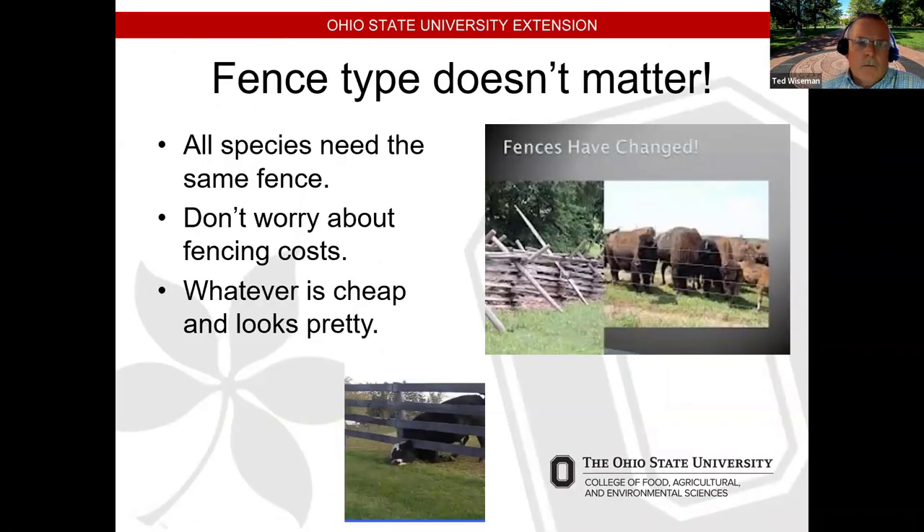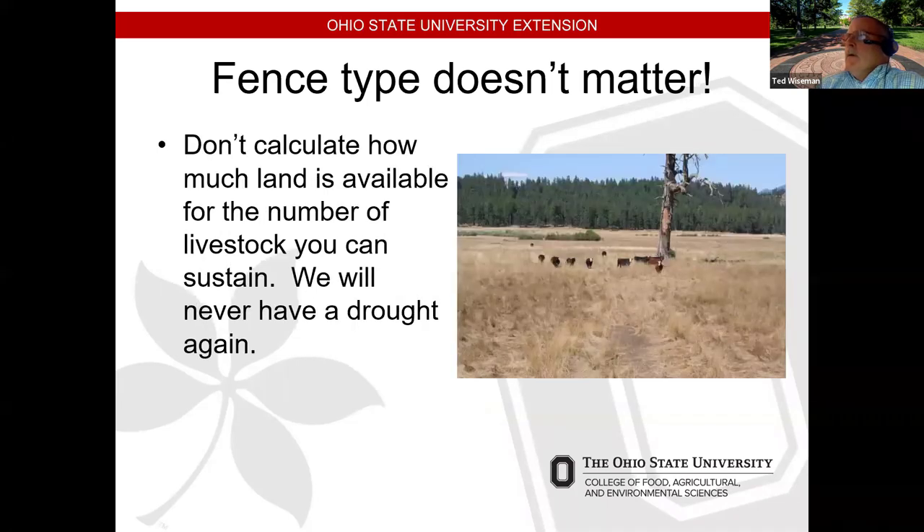We have come a long way with fence, but fencing can be expensive. We need to consider what species we have. Those boards are on the wrong side of that fence and that animal is pushing its head underneath — eventually they'll pop those boards off regardless of screws or nails. How much land do you have and how many animals will you run? You need plans for the spring flush, droughts, and floods. Your fencing systems need to be flexible enough to adapt. The type of fence will largely be dictated by species — if you have multiple species, always go to the smallest.